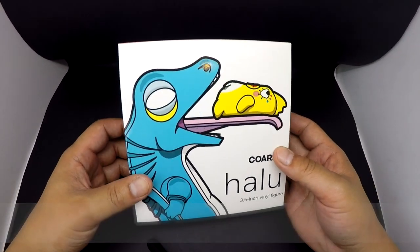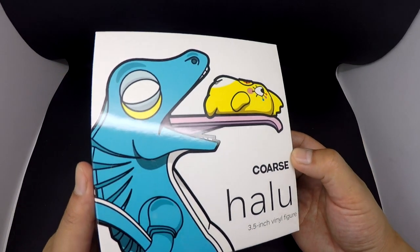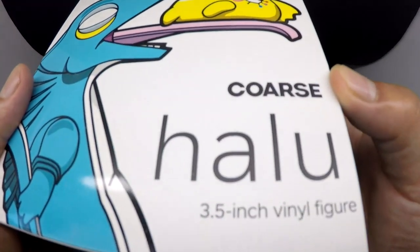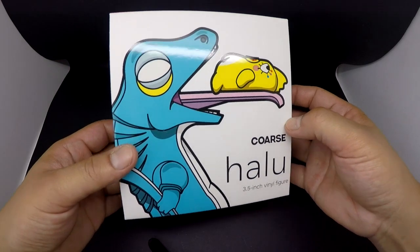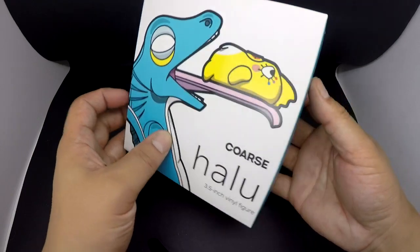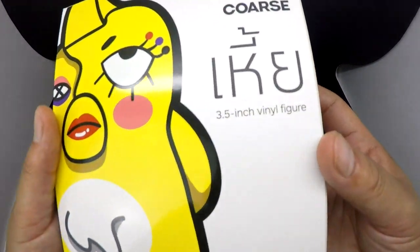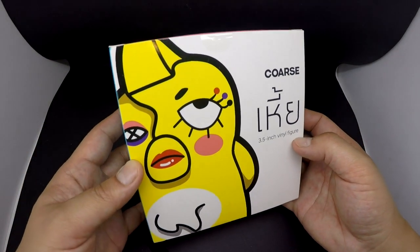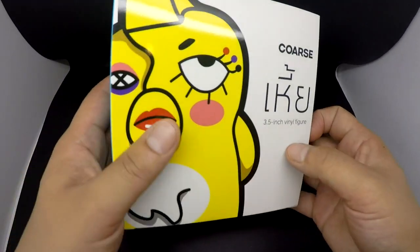Mail day! Got this one out from storage — about time. So this is the JPX and Course collaboration, the Halo. This is a 3.5 inch vinyl figure, a smaller version compared to the 7 inch version I'll show you a bit later on. This was a collaboration from Thailand Toy Expo. Thank you Jeep for sorting out a special package and a big discount — thank you very much.